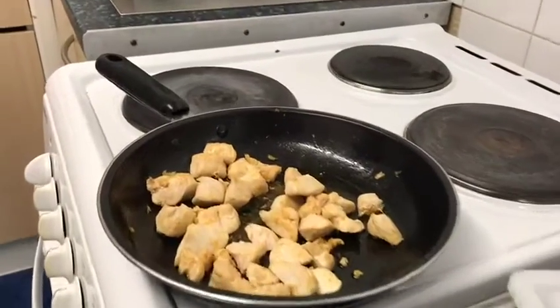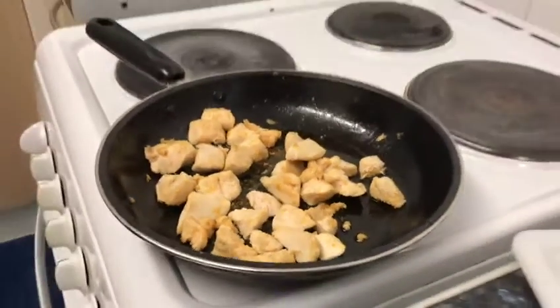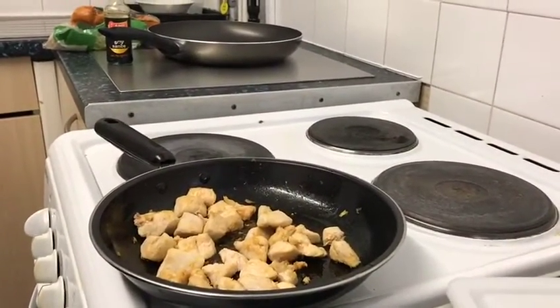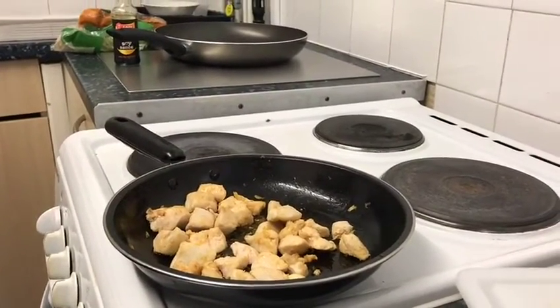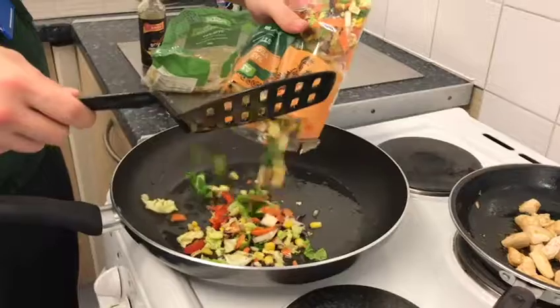Andre has just cut into a piece of chicken and as you can see it's white, so it's cooked through. We cook this in a different pan because I'm a vegetarian and I like it when the meat cooks separately to the veg. It's a really good way to cook for everyone, making sure you can cater for all your mates.